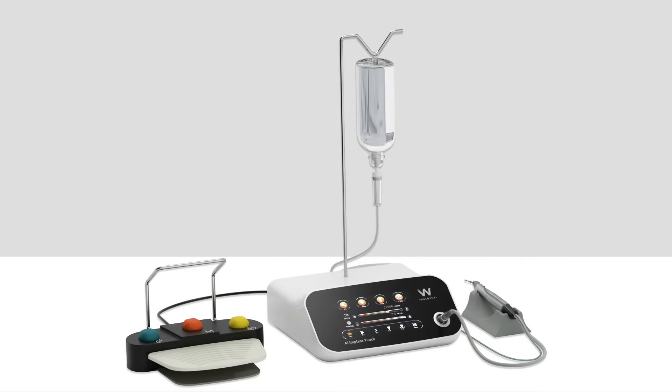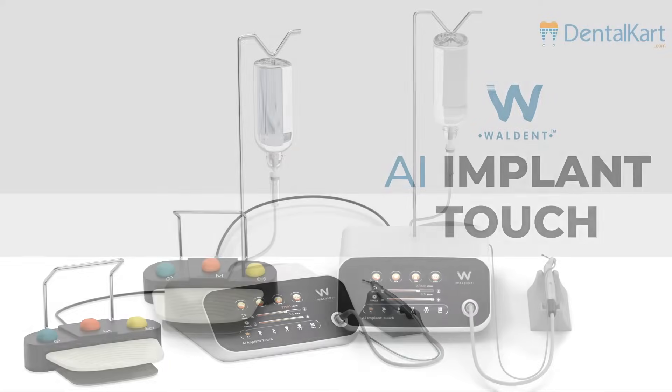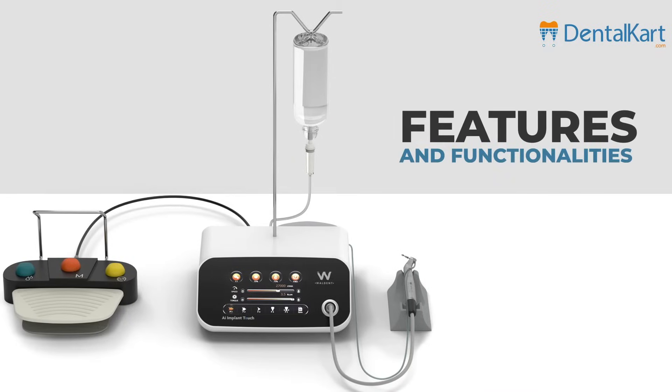Welcome, viewers, to an exciting demonstration of the Walden AI Implant Touch Implant Motor. Today, we'll walk you through its innovative features and functionalities.